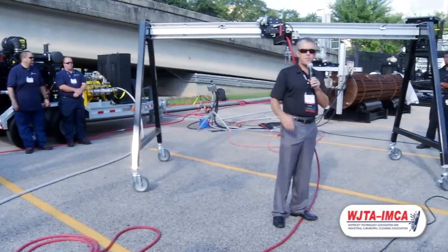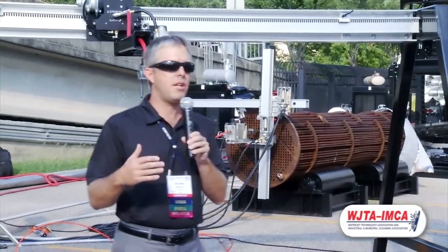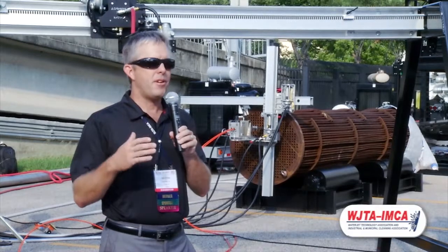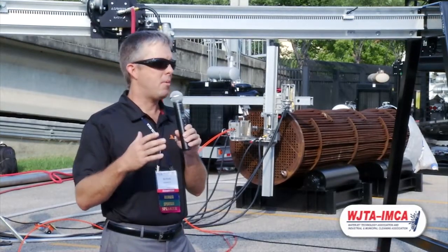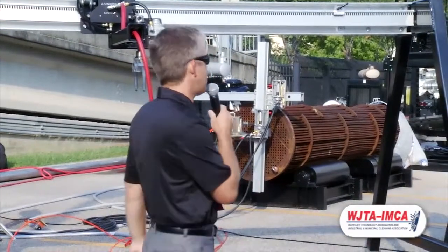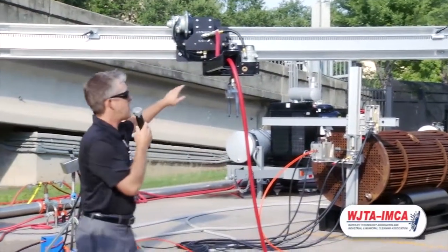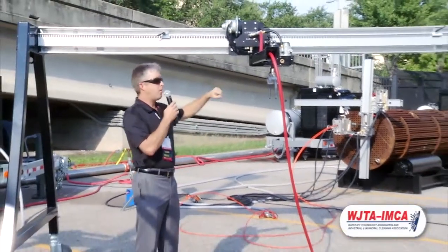So what our exhibit is about here is using new development, new technology to get operators out of using manual water blasting. To do that, we're offering here a blast track system. It's an automated surface prep tool. The blast track consists of three primary components.